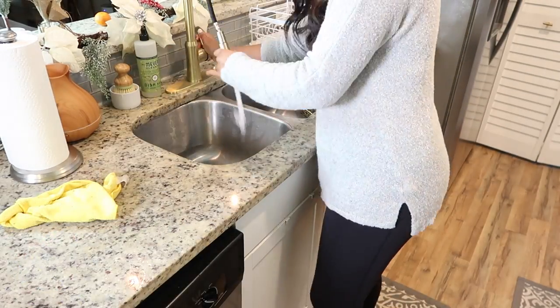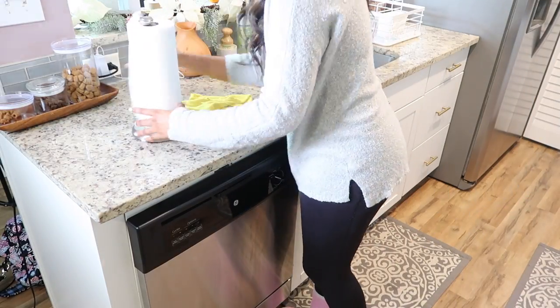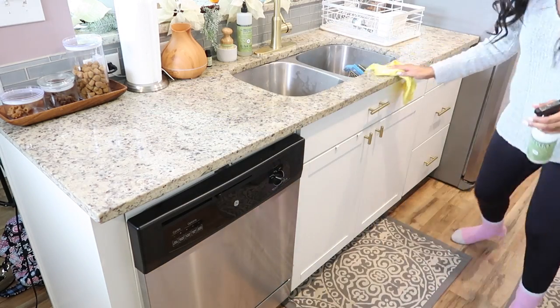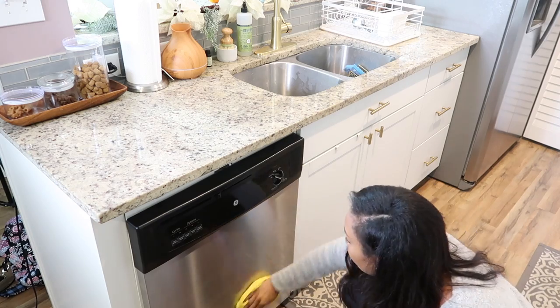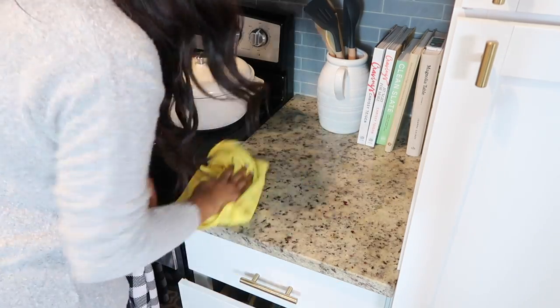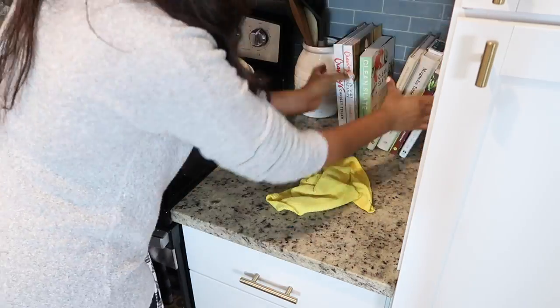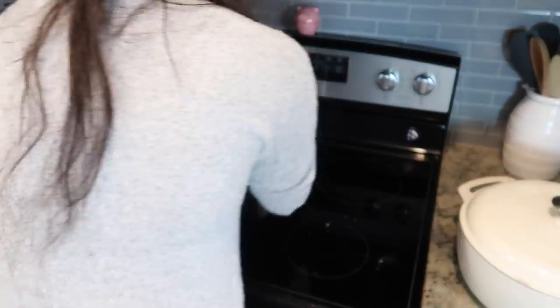I'd love to hear in the comments what is the most satisfying thing you like to clean in the kitchen. Mine is definitely wiping down the counters — I find it so much fun. Usually Ryan does the dishes and I wipe down the counters after dinner. That's probably my least favorite — I don't mind popping things in the dishwasher, but I definitely don't like washing dishes by hand if I don't have to.